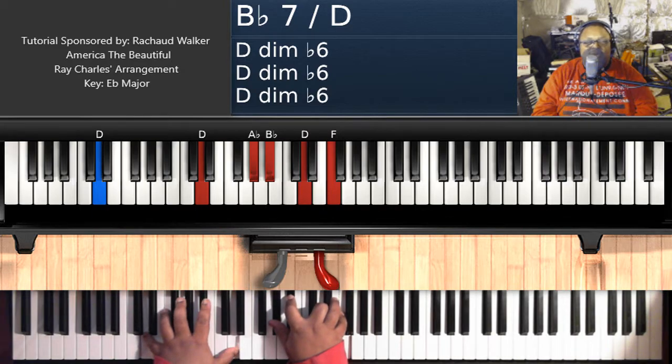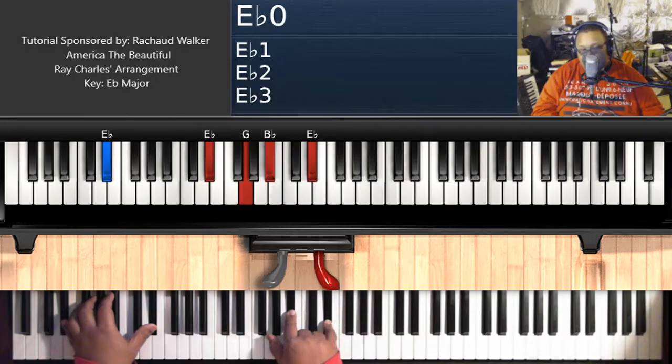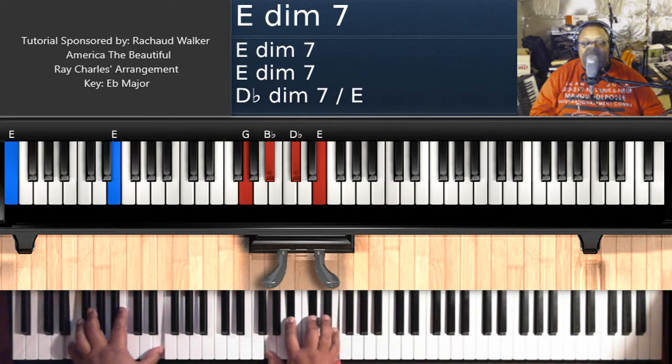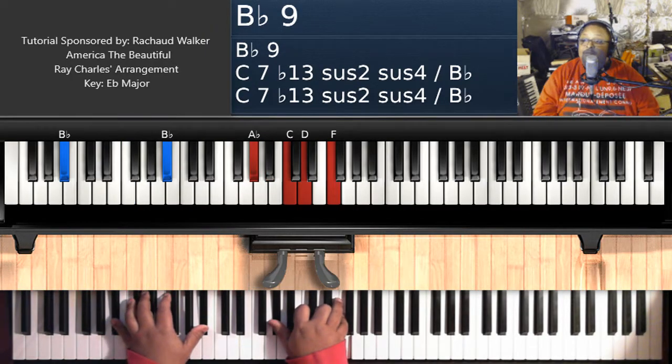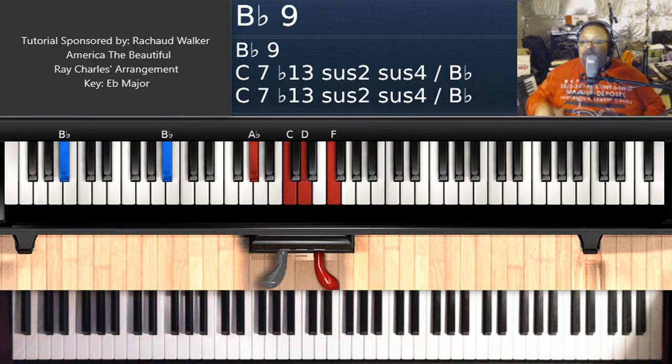When he's only sung the first verse and he's getting ready to go to the second verse, you're going to play this progression: E flat major — E flat on the left, G, B flat, E on the right hand. E diminished 7 — E on your left hand, G, B flat, D flat, E on your right hand. B flat 7 over F — F on the left, A flat, B flat, D, F on the right hand. And then a B flat 9: B flat on the left, A flat, C, D, and F on the right hand.